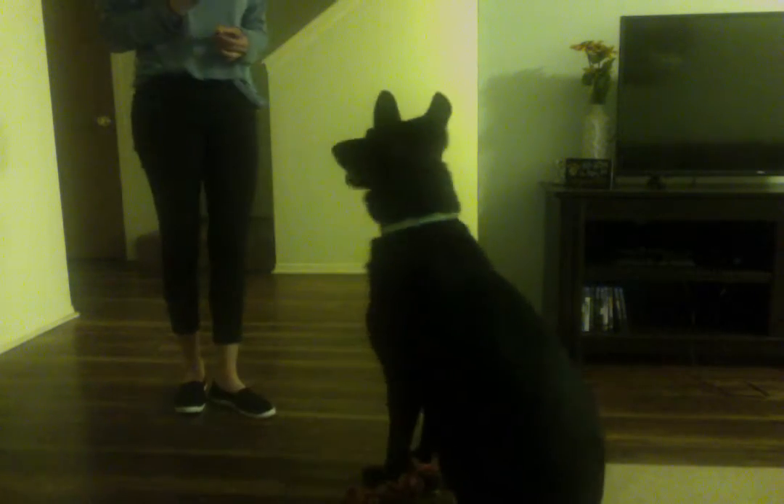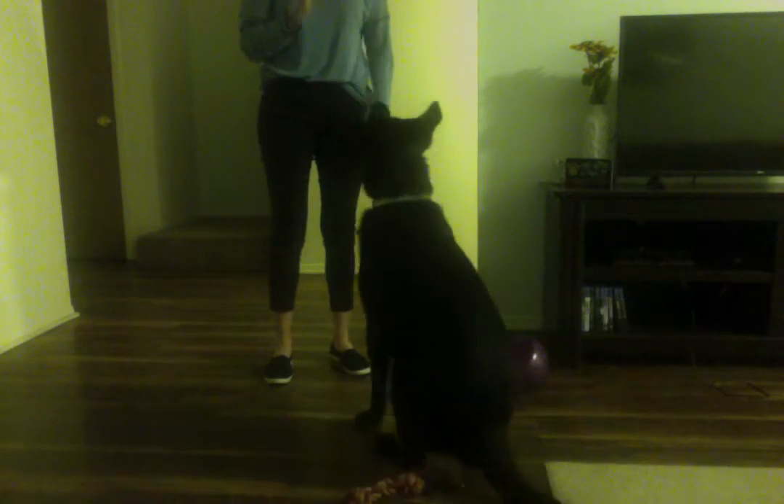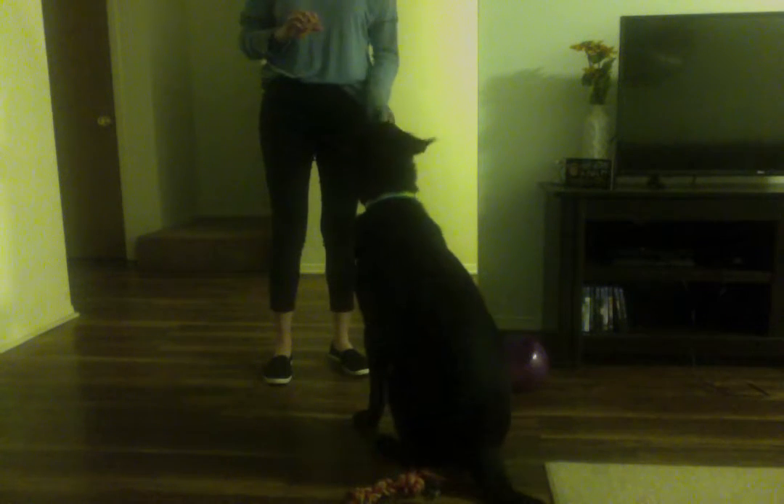We're going to teach him how to sit — or at least show you. You want your dog to be in the standing position. He already knows this command, so he's going to do it quickly. Sit. You're going to say the word sit, and then give them a treat as soon as they sit down. And he did do it — good boy.